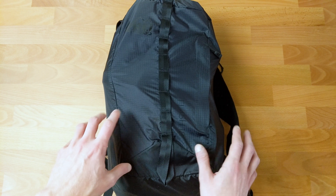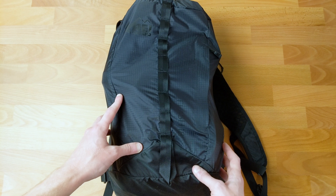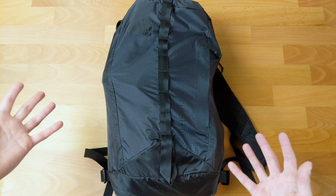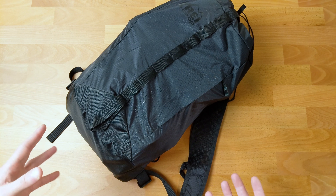First off, this bag is an REI Flash 18, 30 bucks. In my experience, I don't tend to need a lot of organization. Once I take stuff to transition, everything comes out of the bag. And when I'm done with the race, everything goes back into the bag.